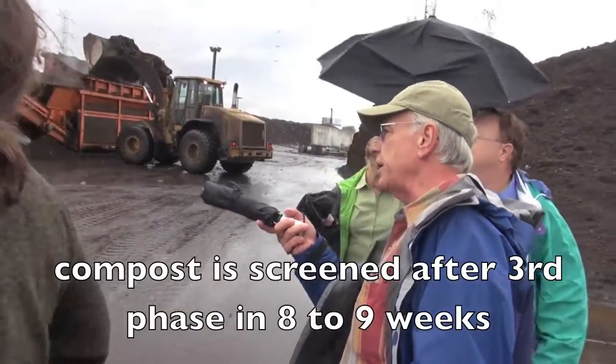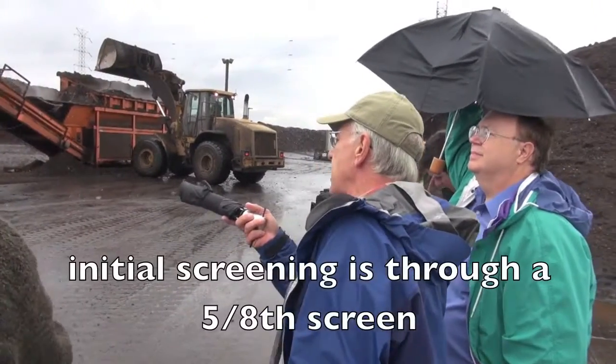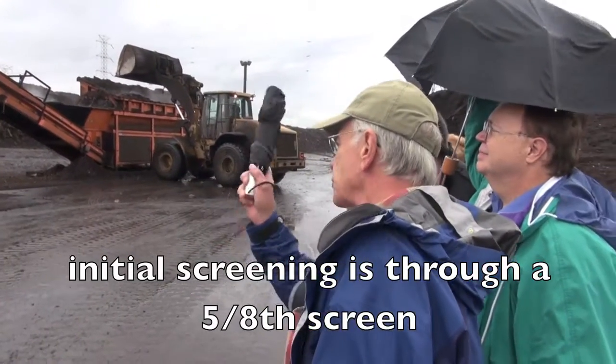Okay, so this is the initial screening. This is the 5/8 screen — so the first screen is 5/8.